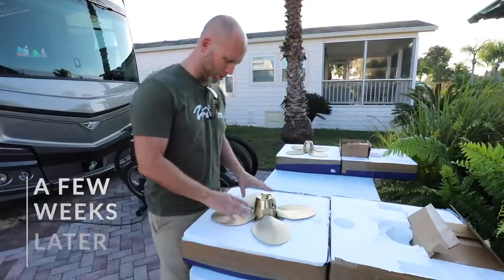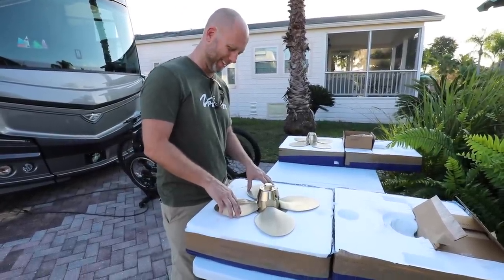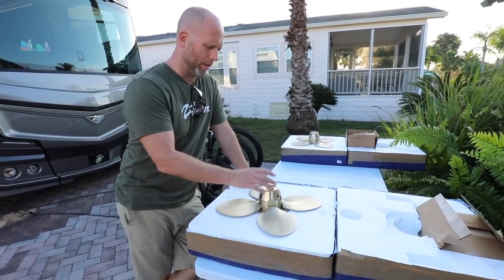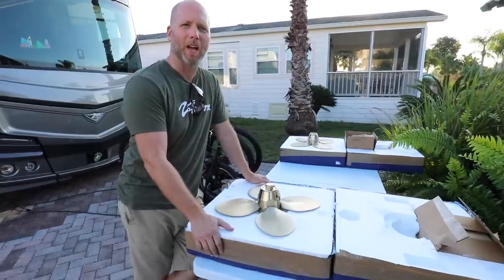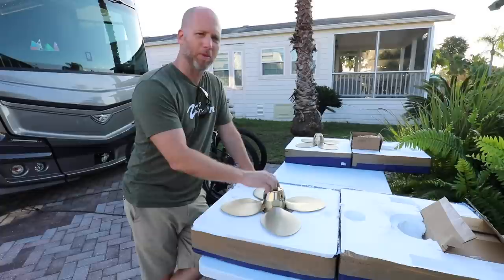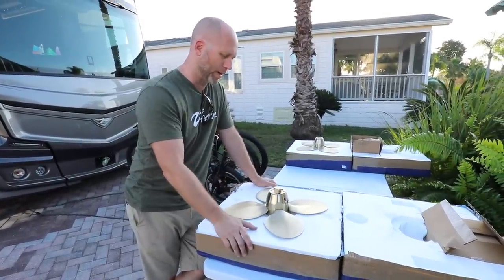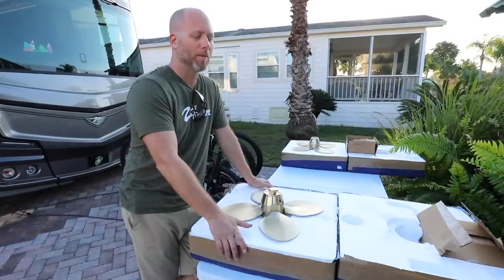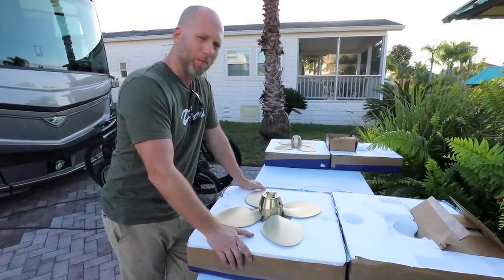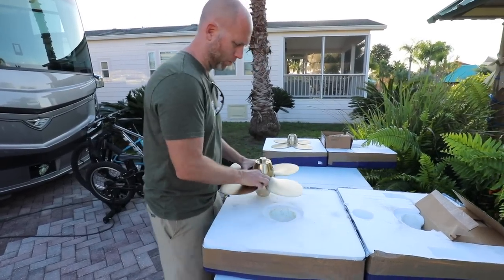Brand new props — this is Calypso's Christmas present, and birthday, and anniversary, and every other present you can imagine. The other props, when they pulled them apart, inside was just completely destroyed with calcium and stuff. We ended up having to replace them — it was several thousand just to try to refurbish them with no guarantee. For a little bit more we were able to replace them and they gave us 10% off. Brand new Max props — 18-inch four-blade props.